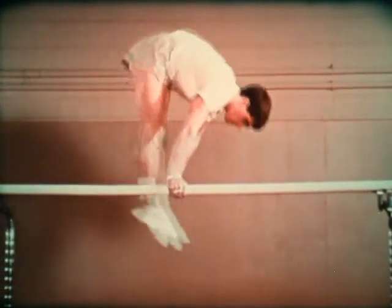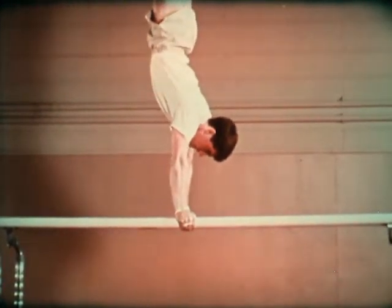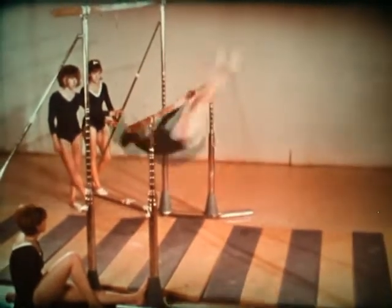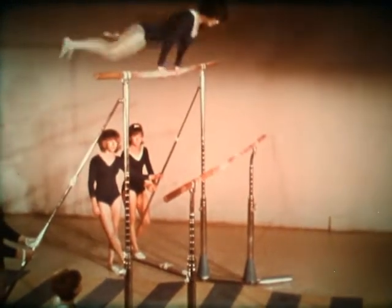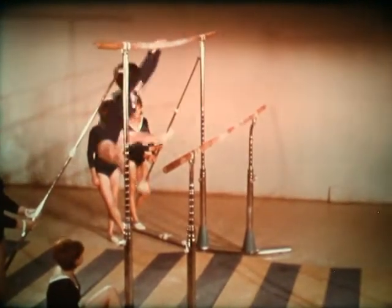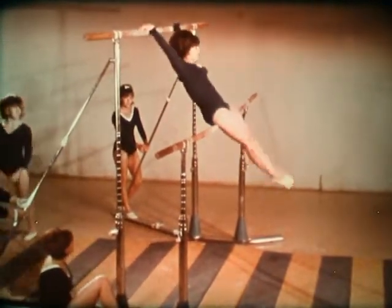While boys' events feature strength and balance, girls should not allow their strength to show. Girls should feature graceful, fluid movements. If there is a formula for becoming a fine gymnast, it is a great deal of practice with an emphasis on form. A background of dancing is very helpful.